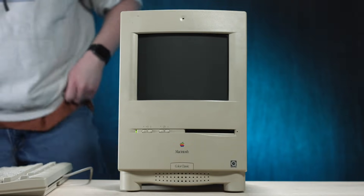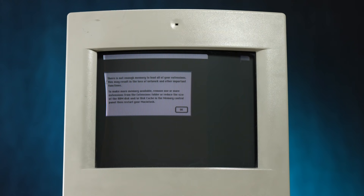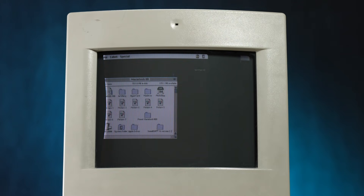Hey! I hear noise! The fan is on, the hard drive is spinning. This is different — this is still better than what we had before. There is not enough memory to load all of your extensions. I've never seen that before. What I've also never seen before is the way the screen looks. That freaks me out a little bit. At least it's not flickering like before — before it would keep being all wiggly and stuff, but now it's just distorted.